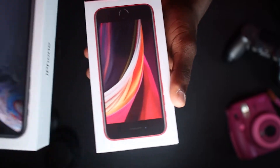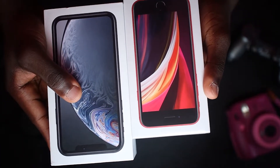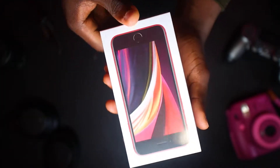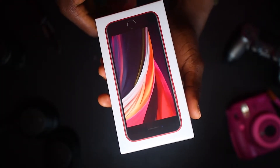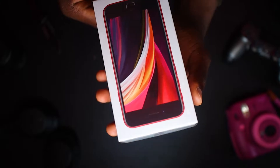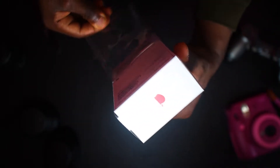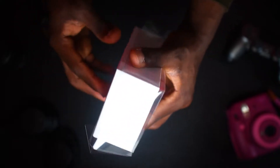The box looks so small compared to the iPhone XR's box. Brace yourself — this is the best part of unboxing an iPhone, and that is taking out the plastic bag on the box itself. It's so satisfying, trust me guys.